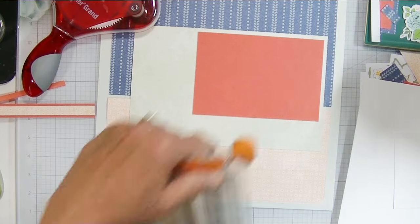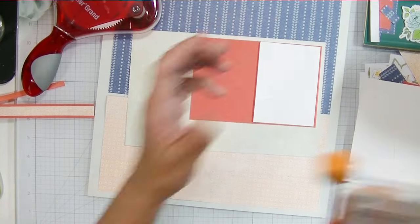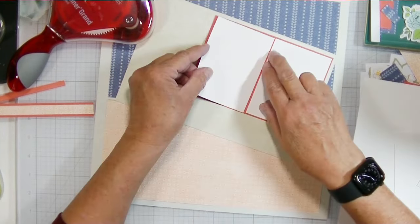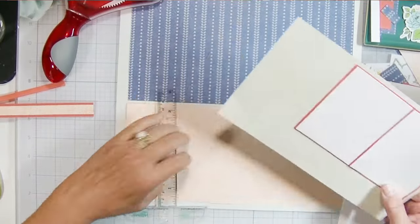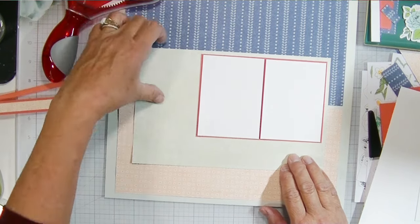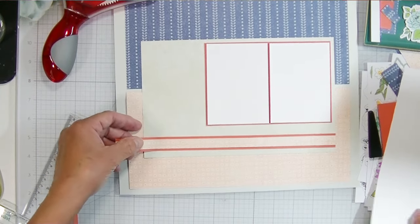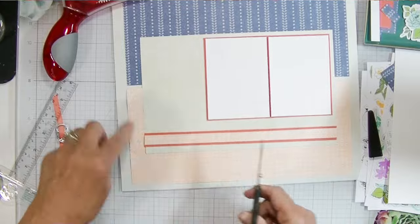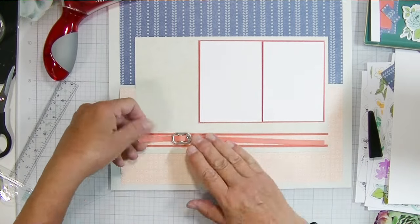I cut the beige linen piece down to two 6 by 9.5-inch pieces, then cut the Calypso Coral to about 6.25 by 4.25 inches. So I've got two little photo mats at roughly 3.125 by 4.125 inches, and my 3x4 photos will go on top. I also used one of the leftover pieces of patterned paper on top of the Calypso Coral so I have a nice dark band of Calypso Coral above and below and around my photos.